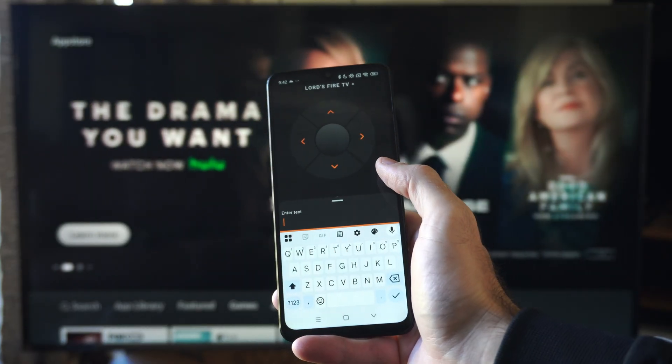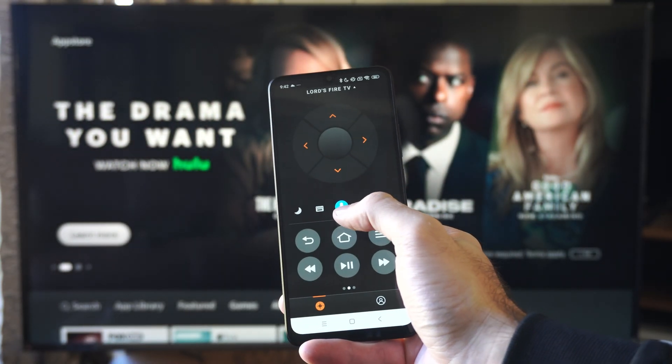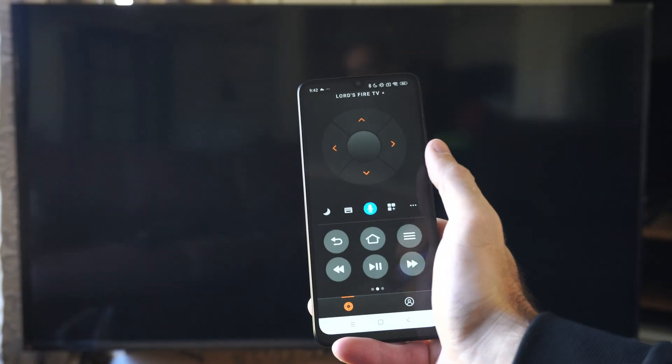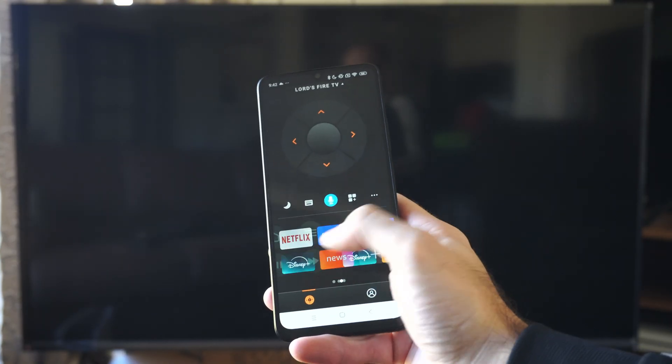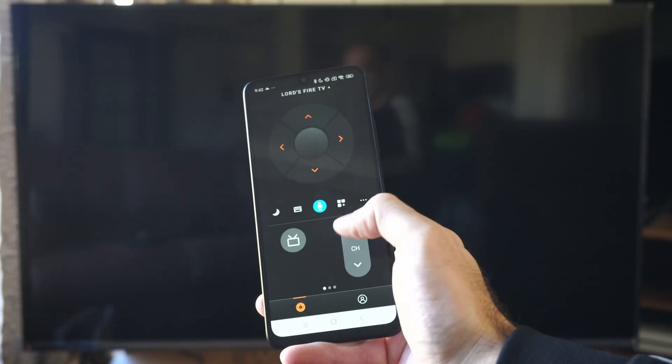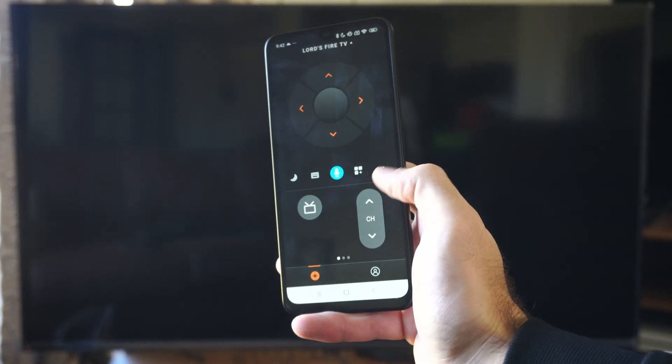We have a keyboard on here too if we ever need to enter in text for whatever reason. We have the voice option, and I think this is sleep mode right there too. But we have all these different options just on our phone. We can swipe through and we have the TV channel guide right here — we can go up and down.